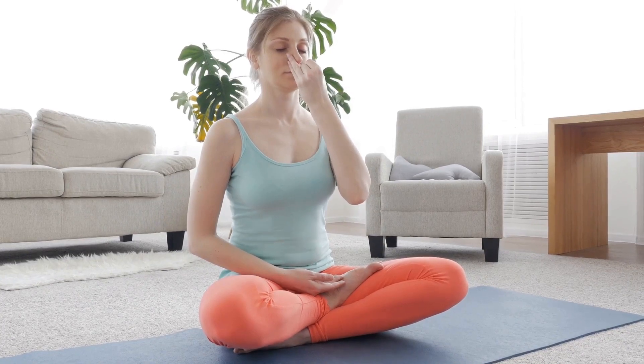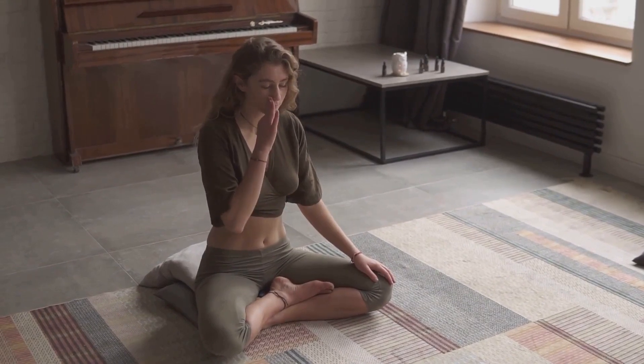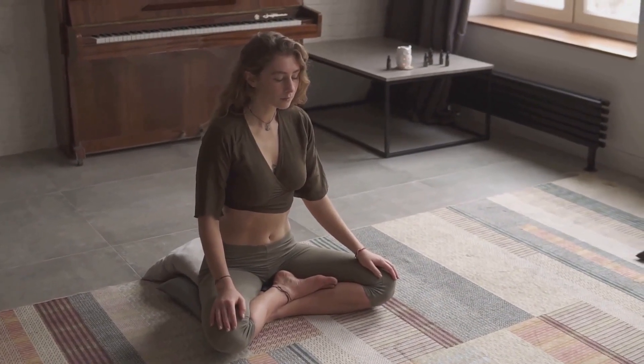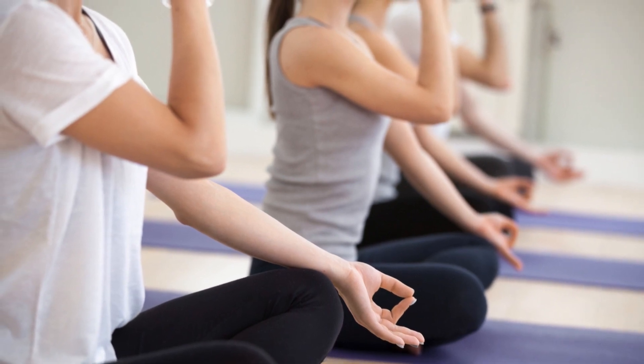Use your thumb to close your right nostril and inhale deeply through your left nostril. Then use your ring finger to close your left nostril and exhale slowly through your right nostril. Sit comfortably with your spine straight. Close your right nostril with your thumb, inhale deeply through your left, then close your left nostril with your ring finger and exhale slowly through your right nostril. Inhale through your right nostril, then close it with your thumb and exhale through your left nostril. Continue this pattern for several minutes, maintaining a steady and relaxed breath.